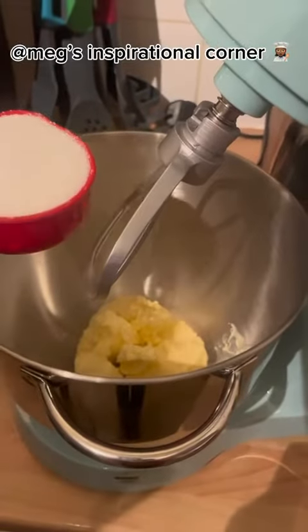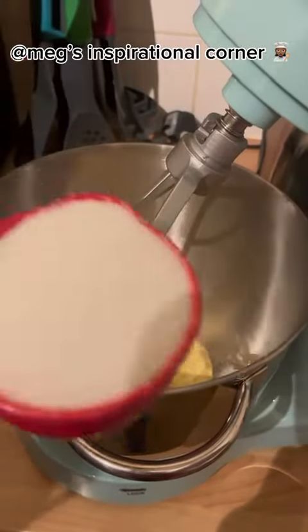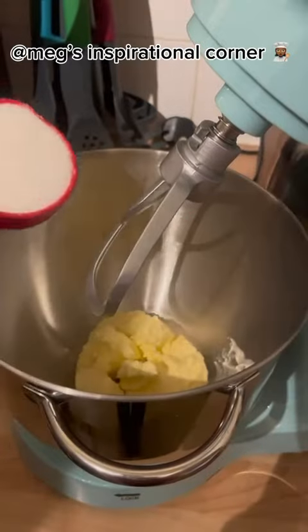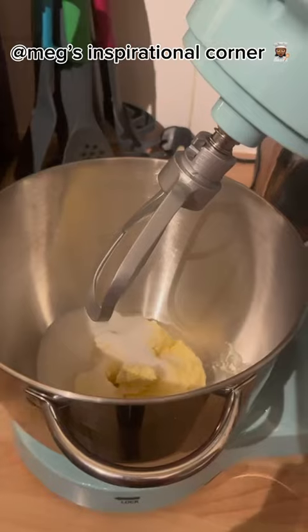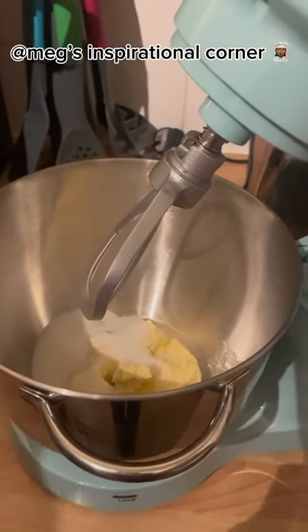First, add 1 cup of butter. Then, add half a cup of sugar. Now mix it together to get a fluffy paste.